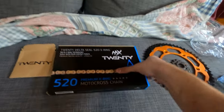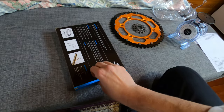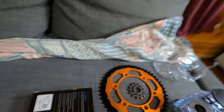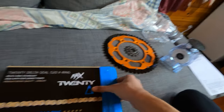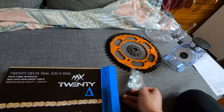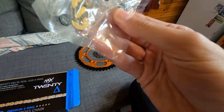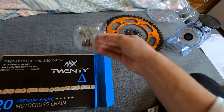Let's open the chain — I'm trying to keep this video shorter but I'm not good with less talking and more doing. That's the master link, and they're giving you grease for the O-rings inside. I won't open it right now, but that's the master link.